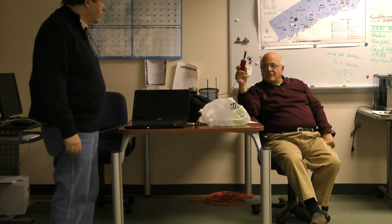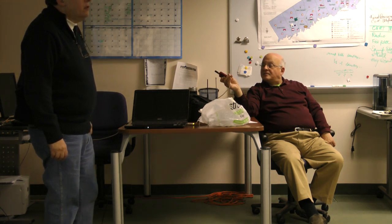This is a D-STAR DVAP — it's called DVAP, D-V-A-P. If you do a search on Google you'll find it. It's specifically for D-STAR.